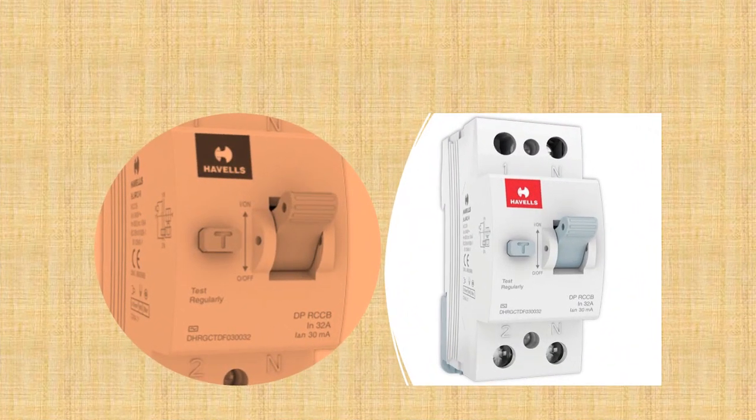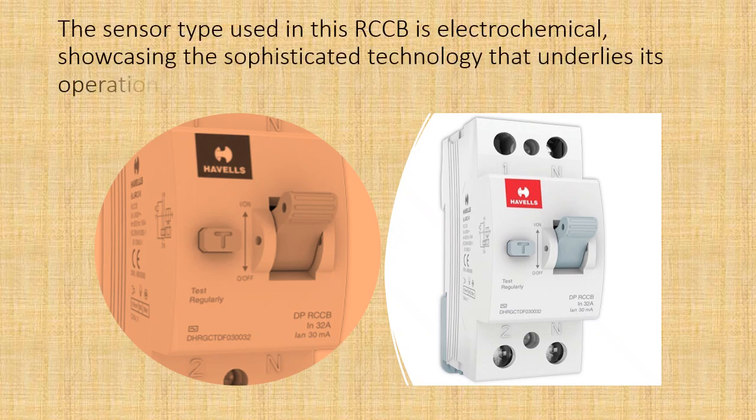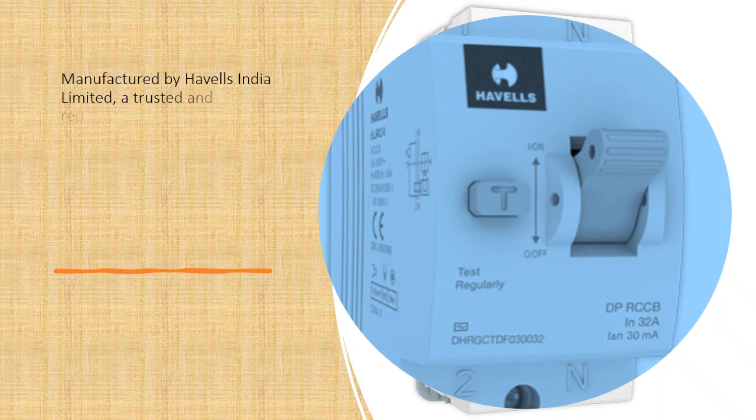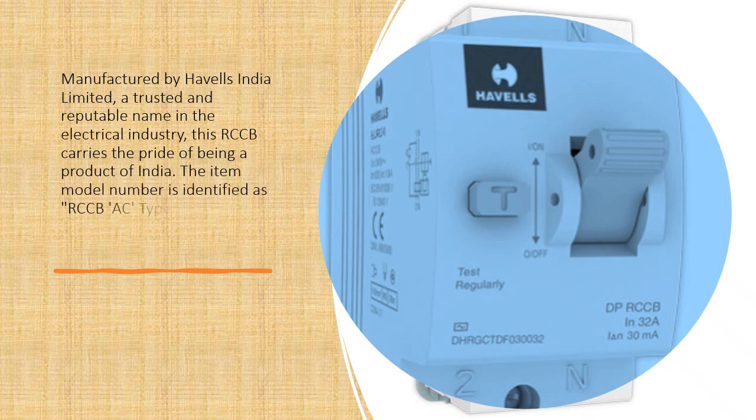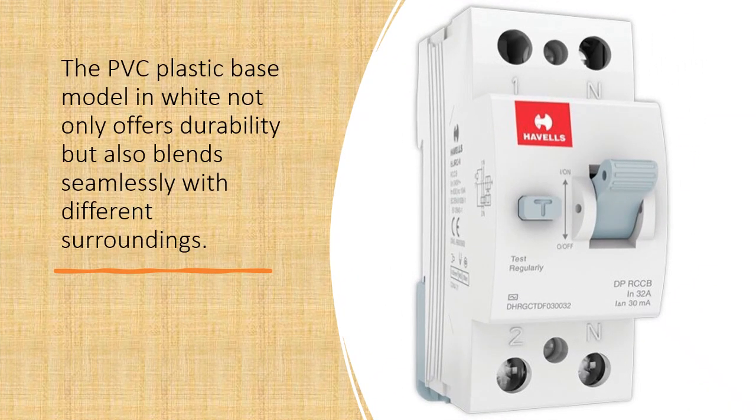The sensor type used in this RCCB is electrochemical, showcasing the sophisticated technology that underlies its operation. Manufactured by Havels India Limited, a trusted and reputable name in the electrical industry, this RCCB carries the pride of being a product of India. The item model number is identified as RCCB AC Type DP, indicating its double-pole configuration for added protection.